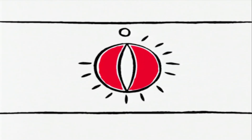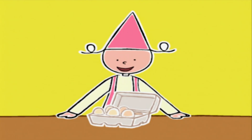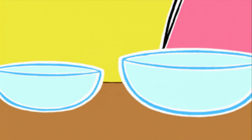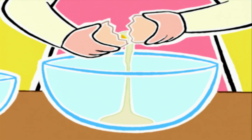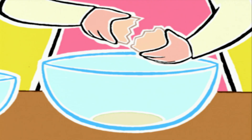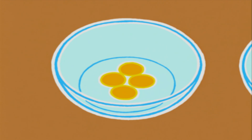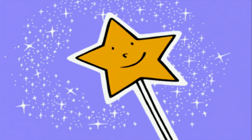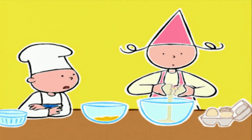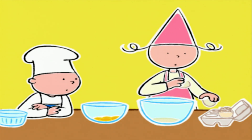Moi, moi ! Je le mets à combien ? Thermostat 6 ou 180 degrés ! On va séparer les blancs des jaunes. On met les 5 blancs dans le grand saladier et seulement 4 jaunes dans l'autre bol — on garde le cinquième jaune au frais pour une autre préparation. Il faut toujours un blanc de plus que les jaunes dans les soufflés, c'est le premier secret ! Pour que le soufflé soit plus léger et gonfle mieux !